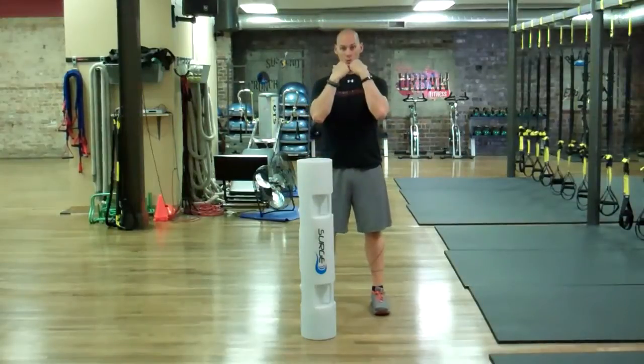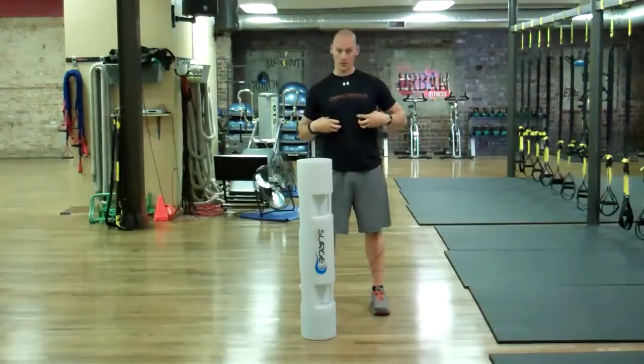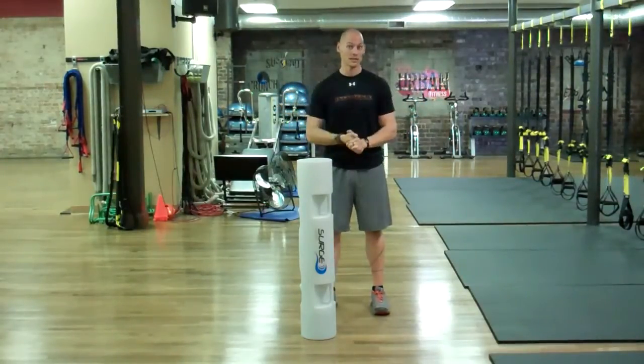When I add the Surge in that rack position, with that nice long tube and water flowing from side to side, I have a great frontal plane load — a lot of frontal plane stability — making sure I have lateral stability to the trunk as I go through that range of motion.